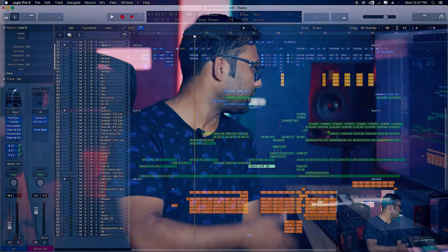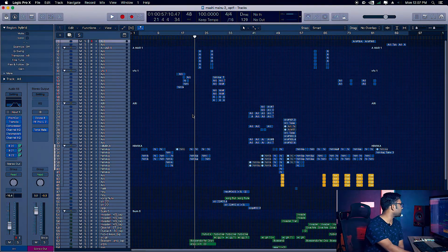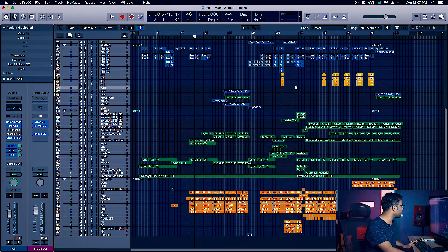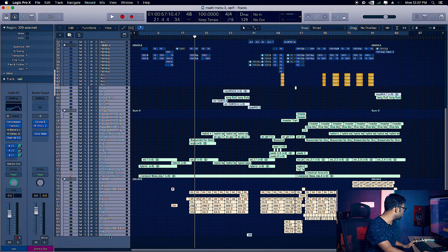Now the music was already made across 91 tracks as you can see. Tracks 1 to 45 are vocals — different types of sound design elements. From track 46 to 91, this is all the music production.